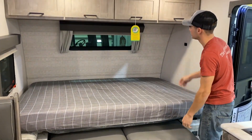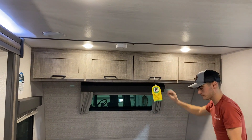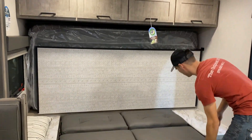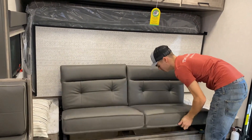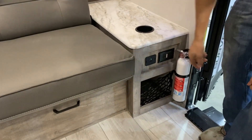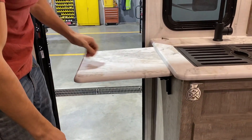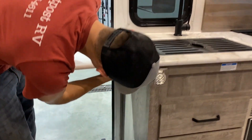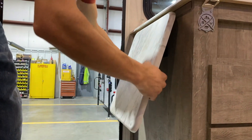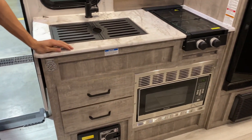The bed area will fold down right there, and you will have storage along the top here. And you do have a fire extinguisher here on the sides. It will have USB ports and electric outlets on both sides as well. This will fold out and latch into place — you can add more counter top area right here.